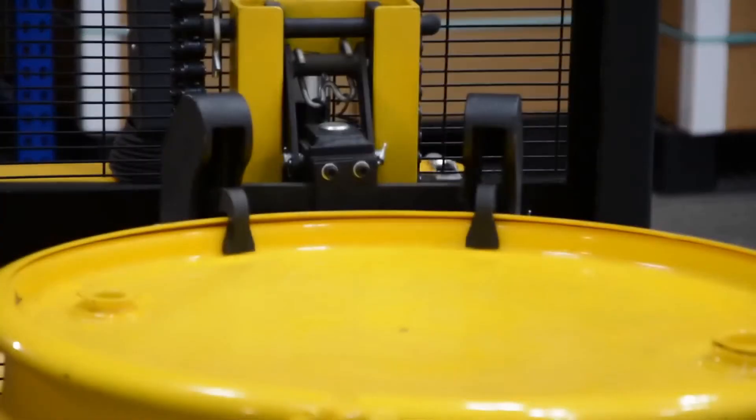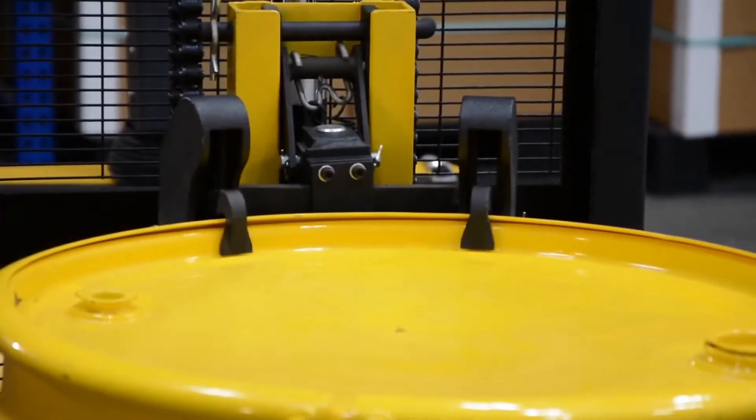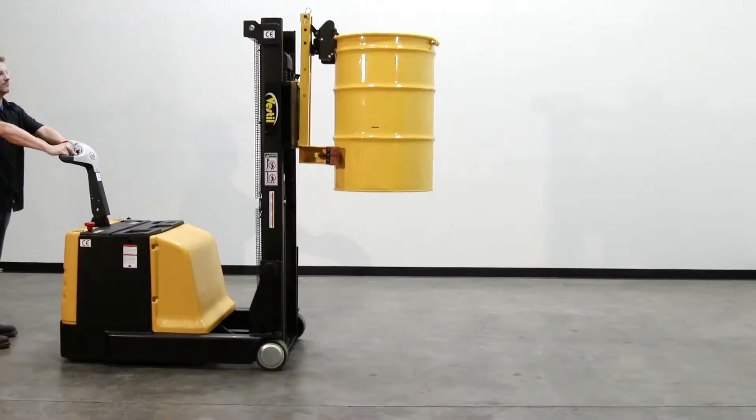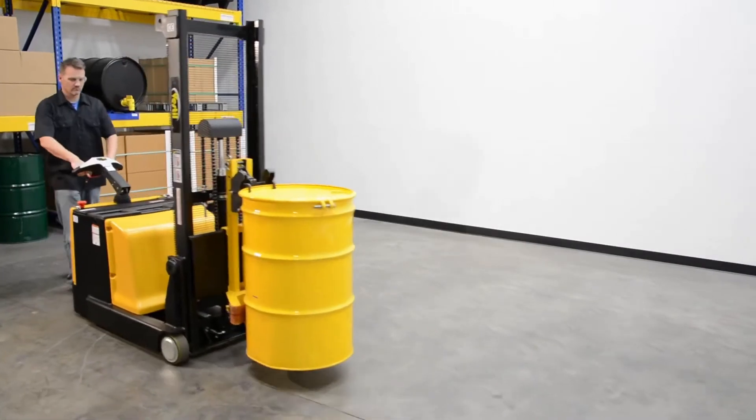And horn. The capacity of both models is 1,000 pounds and the service range is 0 to 62 inches. Lifting drums is a cinch with a counterbalance drum lifter.